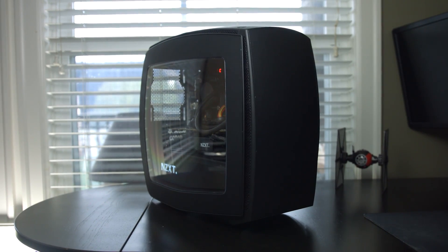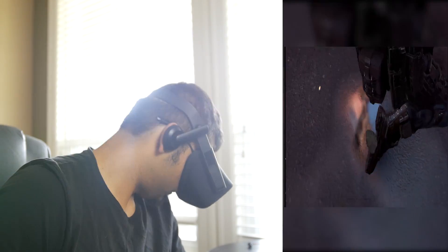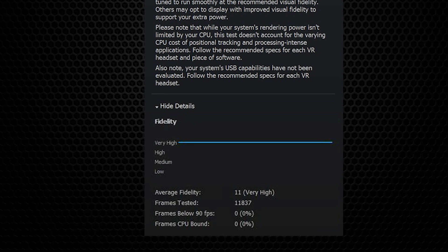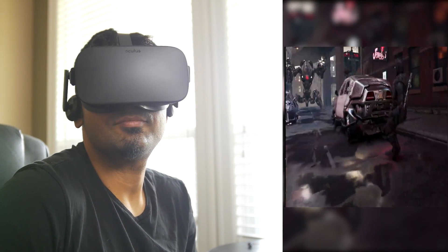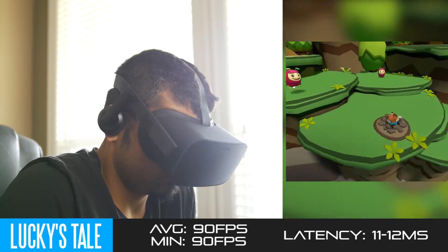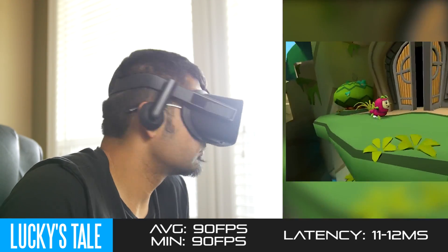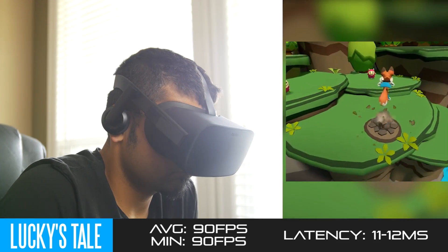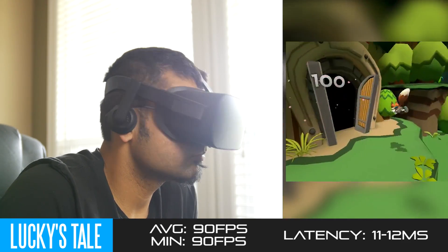Now let's test out this PC to see how it handles different VR games. First, the synthetic Valve VR benchmark — we're getting a score of about 11 points with our current configuration, which is very solid, and more than capable of handling most VR games available right now for both the Oculus Rift and the HTC Vive. The first Oculus-specific title we tested is Lucky's Tale, which is pretty much locked at 90 FPS in most regards, with minimum and maximum frames around 90 FPS even with all settings at maximum detail. Latency ranges about 11 to 12 milliseconds, which is very passable.